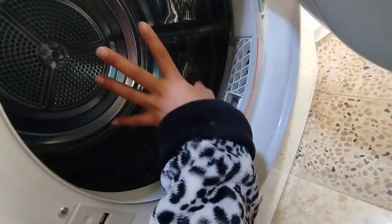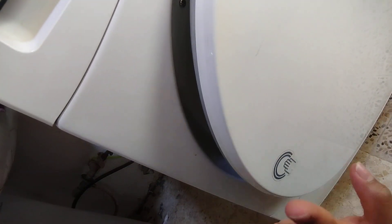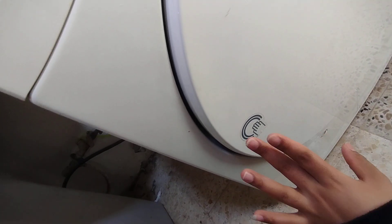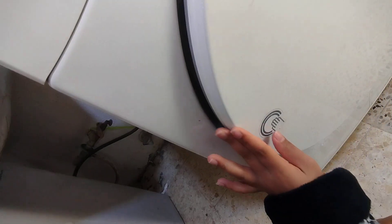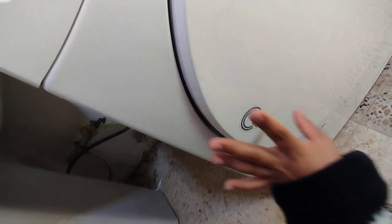So after there, you are supposed to uhakikisha hii mlango umefunga. You see - and how to close this door, si kupress sana, you just press a little bit. Unasikia imeshout - kuna kashout, imepop. Kufungua ni kidogo tu, inafunguka. You see here we have the lock - you have to press slowly. Isha fungika.